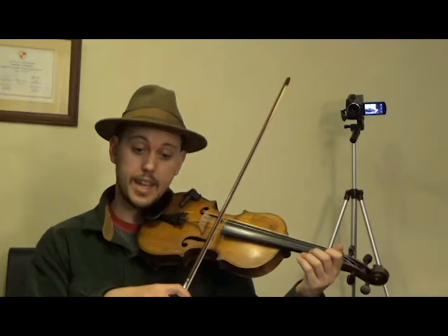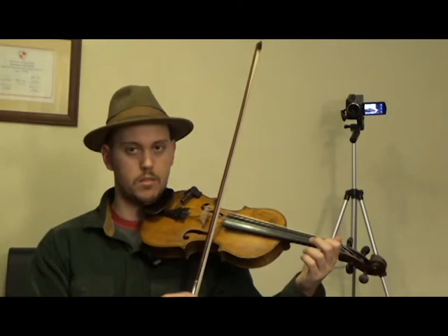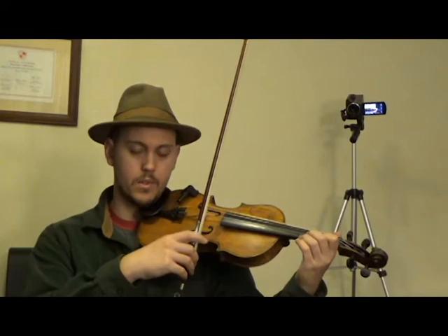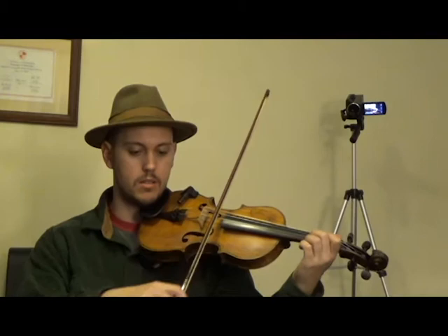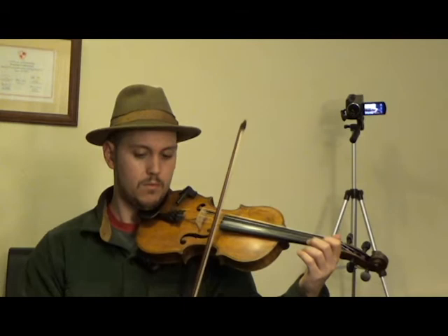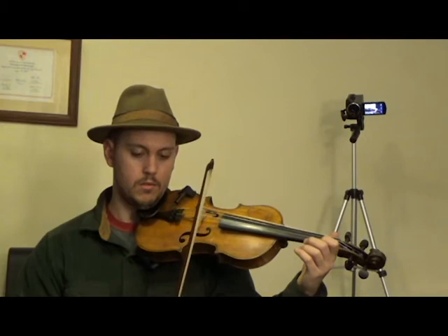This second part acts a lot like the first part. The second phrase is open A, F — first finger on our E string — and then open E for a half note. Then for the third phrase, it does our tag lick again. And then it finishes the same way as the first part: two on our A string, one on our A string, open A. I'll plug the first phrase into the second phrase, and then the third phrase into the fourth phrase.